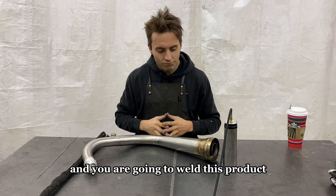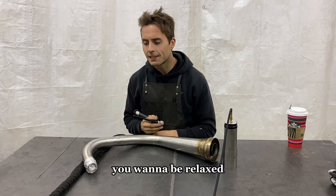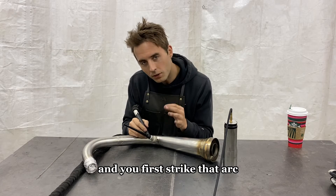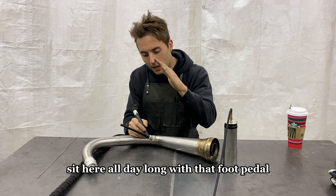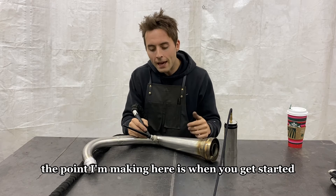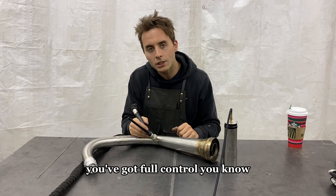You are going to weld this product. You want to be comfortable and relaxed. You have full control of this machine with that foot pedal. When you get in position and you first strike that arc, you can sit there all day long with that foot pedal just cracked a little bit and not blow through this material and not overheat it. When you get going, don't get nervous when the weld starts — you've got full control.